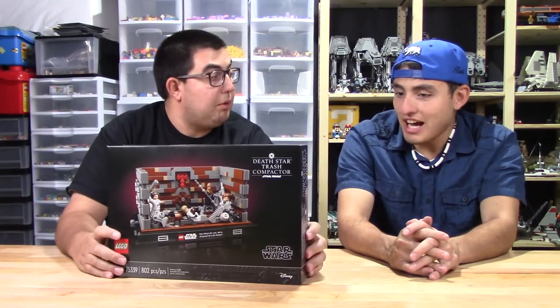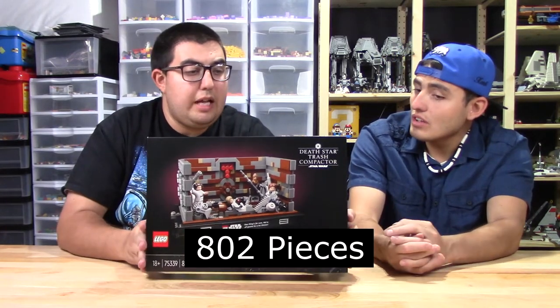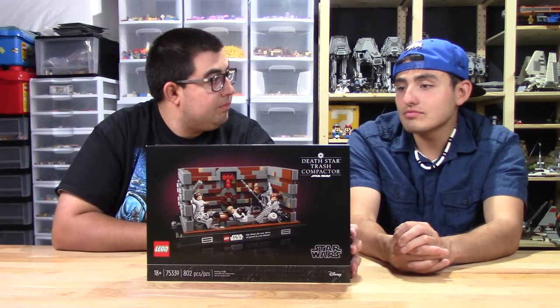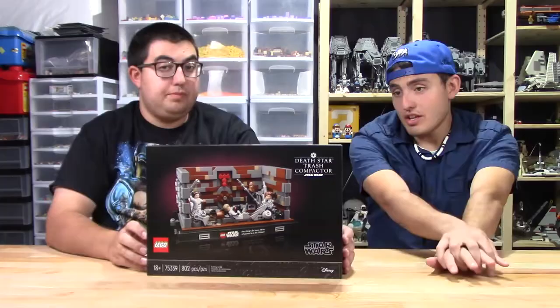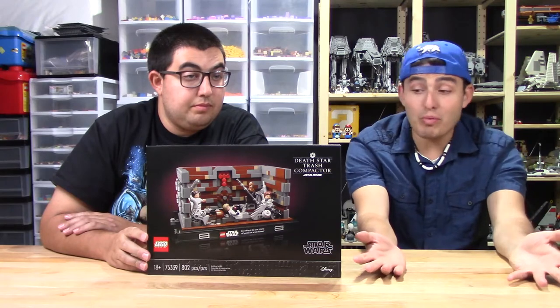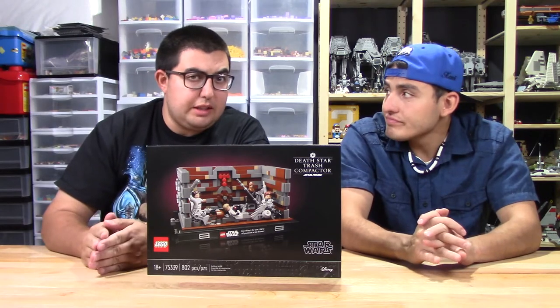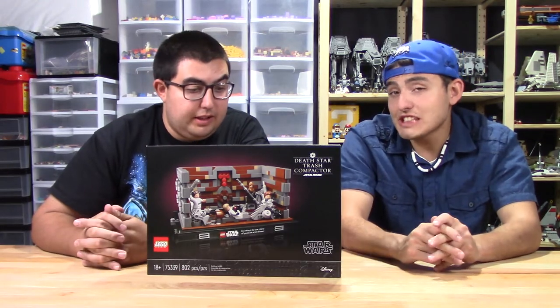The Lego trash compactor, set number 75339. I haven't paid attention on this one. What's the piece count? 802 pieces. It's an 18 plus set. This is one of the Lego dioramas that released — it did release on April 26th for the correct order, but basically May the 4th weekend. How much did it cost? $89.99 USD.